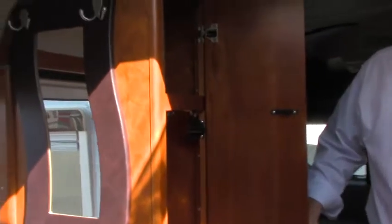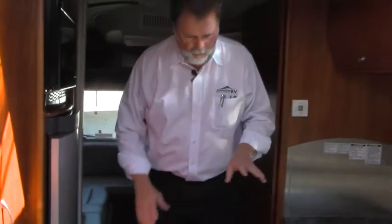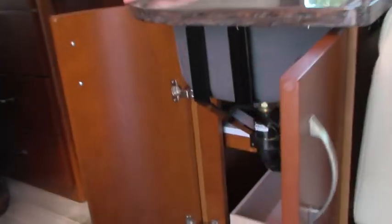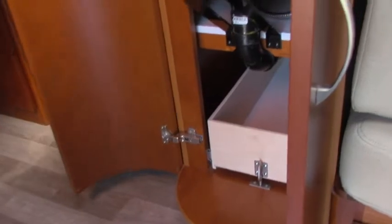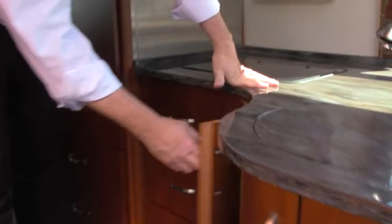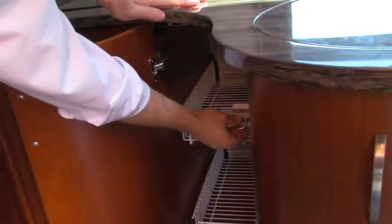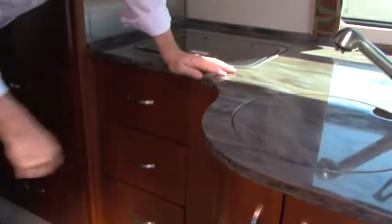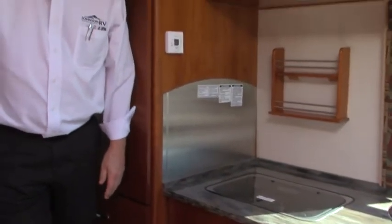When you come in the door, before you step into the galley, you have a nice coat closet and wardrobe with a lot of storage, and down below a shoe and slipper cabinet. They take advantage of every bit of space — this tray pulls out so you can access things deep underneath the cabinet that you normally wouldn't be able to get to. This rack also comes out, so getting to things is very easy under your cabinets. Brilliantly designed — not a bit of wasted space.